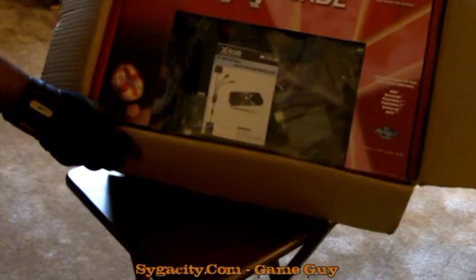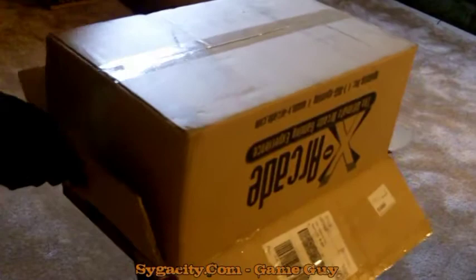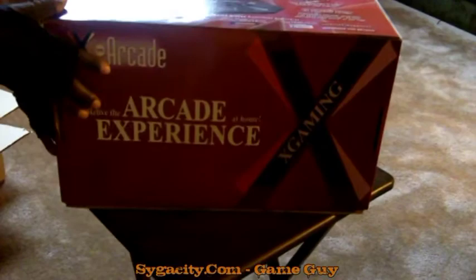We're going to go ahead and unbox this Arcade Fight Stick. I just want to mention that this stick retails for about $99.99 and it normally comes with one adapter — you get to select the system you'd like an adapter for. However, being that this was a contest prize, I won the full prize package, which means this particular box contains every adapter for every console or gaming system.